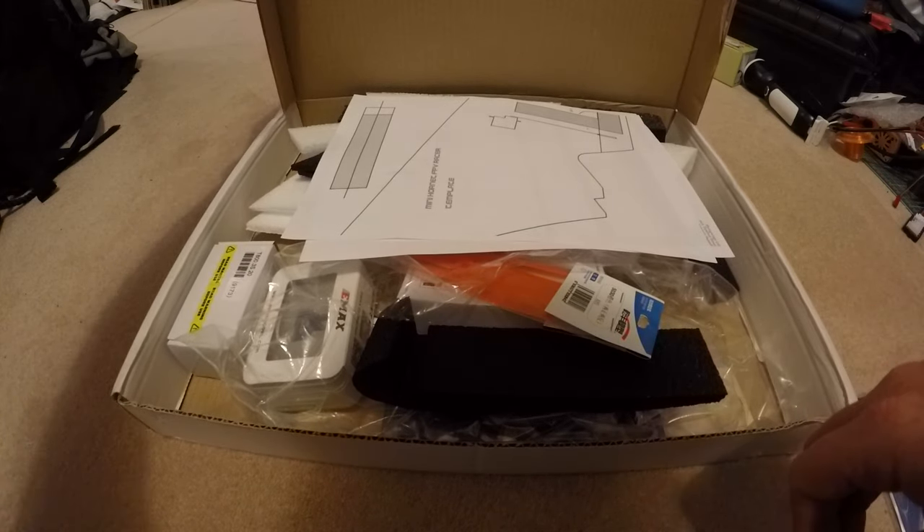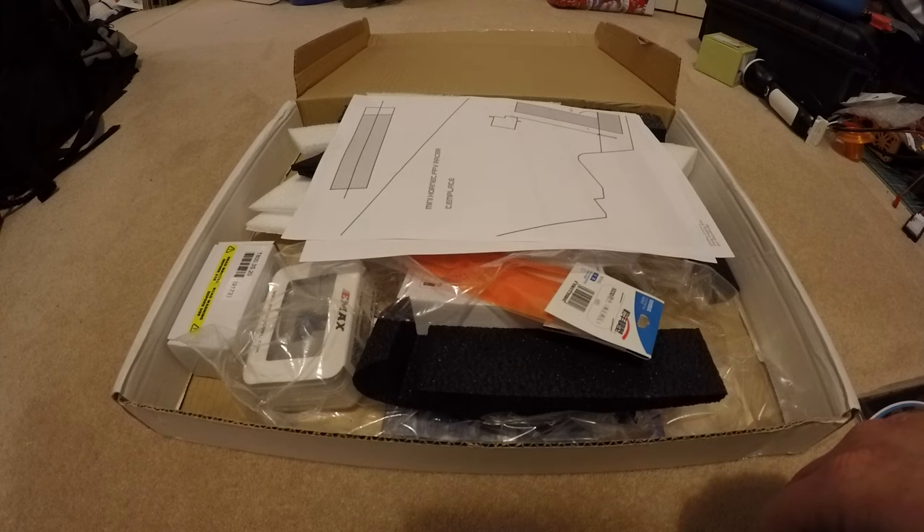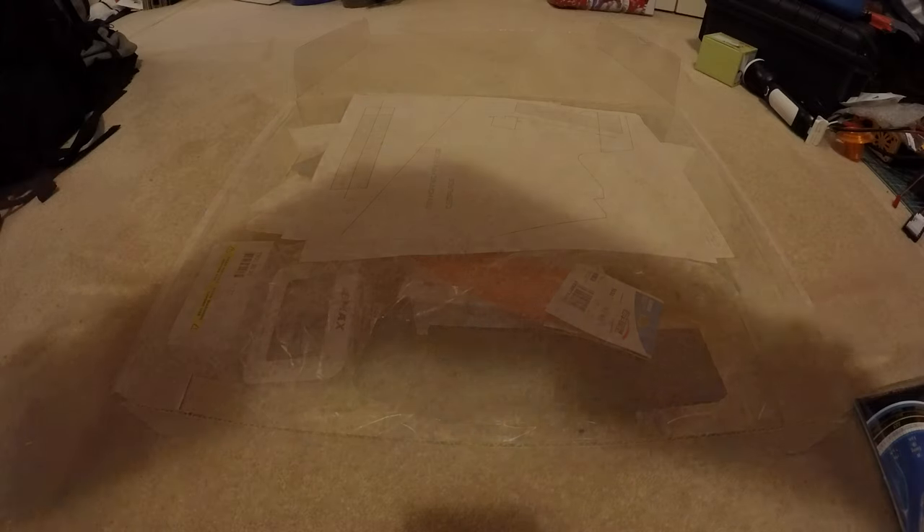This is a Christmas present from my wife. It is the Fly Wings Hornet. So I thought we'd go through, see what we've got, and then put it together for the basics.